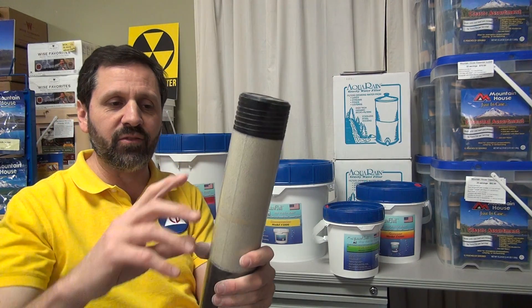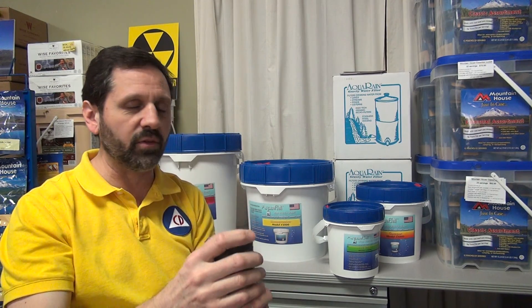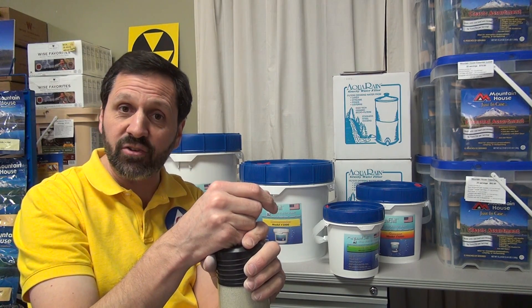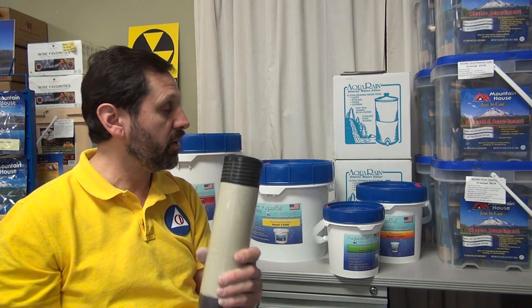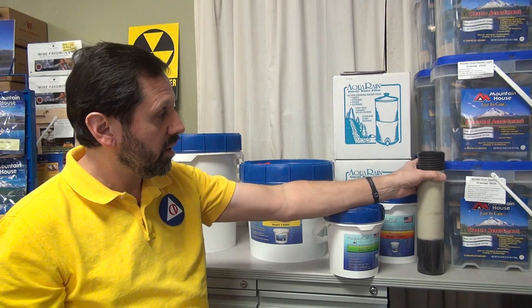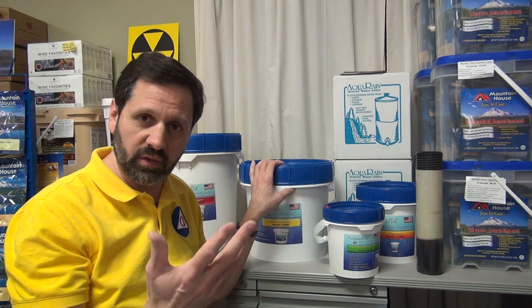Basically, it's a modified zeolite in this top layer. If you look under a microscope at these particles, there are a lot of fine passages and sharp edges with holes through and around the zeolite. Basically, it mutilates the virus as it goes through — kills it — or actually rips up the membranes of the bacteria. So they will get through, but they'll be dead. When you're drinking dead bacteria or dead virus, it's safe.